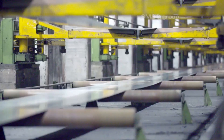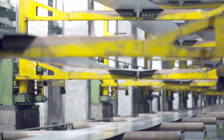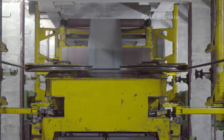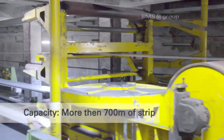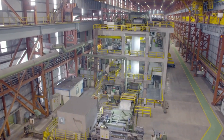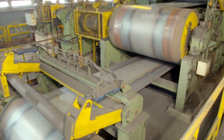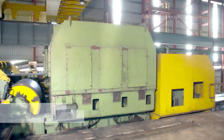The entry looper maintains tension and regulates the steel strip's speed, ensuring smooth, continuous feeding into the processing line. The accumulator system, with a capacity of over 700 meters of strip, temporarily stores the steel strip during processing.